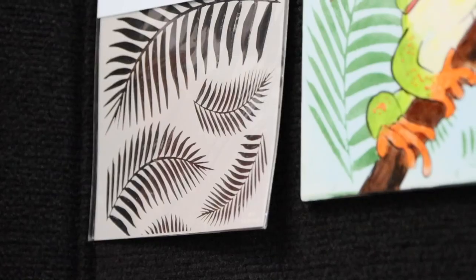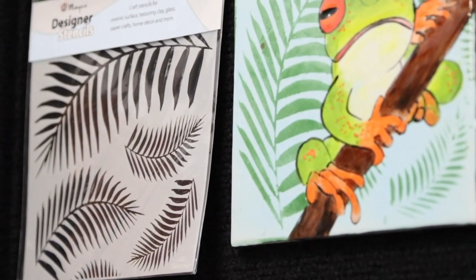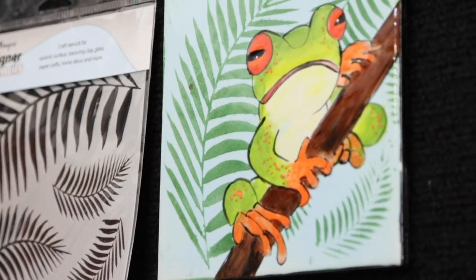Mako designer stencils can be used to apply color, press into wet clay, or be used as a template for sgraffito and carving. Apply color with a brush, sponge, or foam roller.